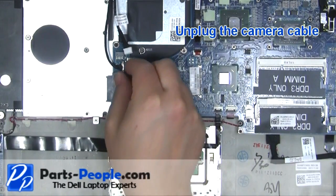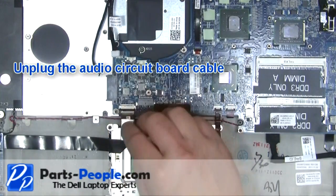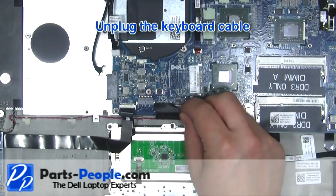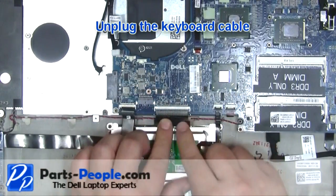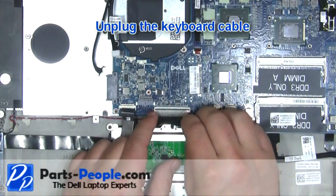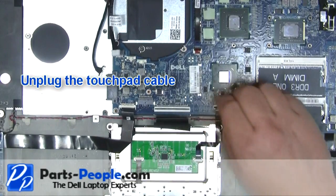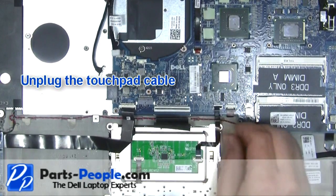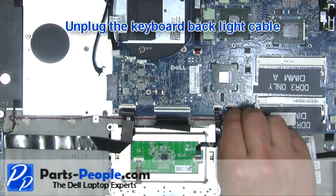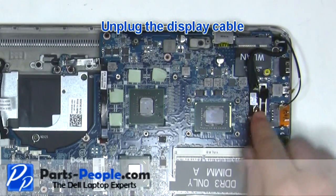Unplug the camera cable. Unplug the audio circuit board cable. Unplug the keyboard cable. Unplug the touchpad cable. Unplug the keyboard backlight cable. Unplug the display cable.